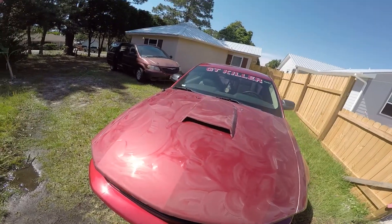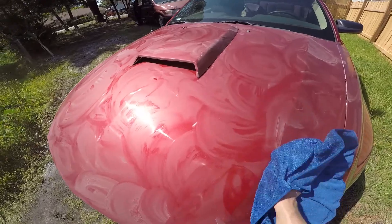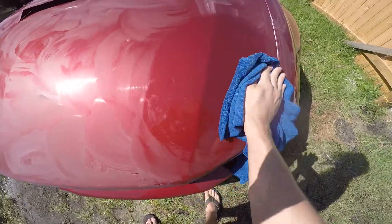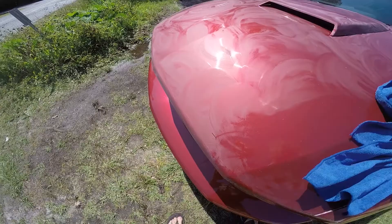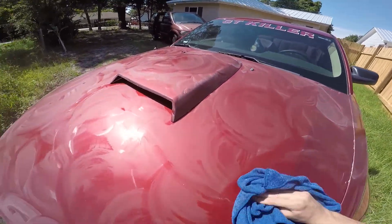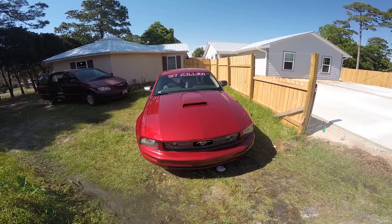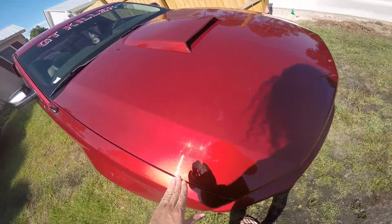Taking off the wax — you're gonna use this microfiber towel and you want to take it off in a circular motion, kind of rub it in like how you're applying it. See how the wax is coming off? It'll be a little bit harder taking it off, but you can feel the resistance as you take it off. And that's basically how you take it off.